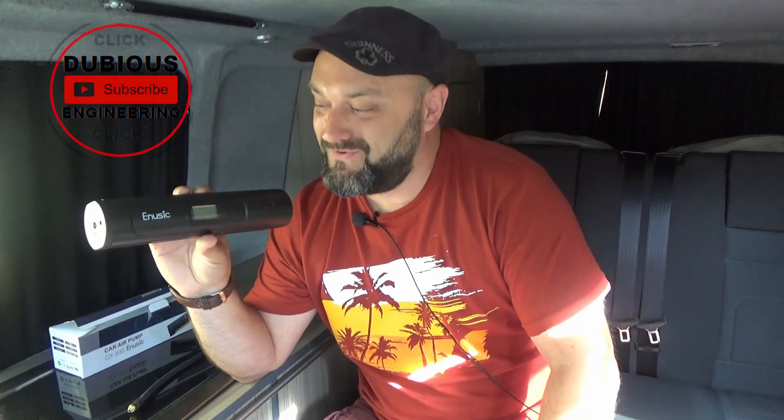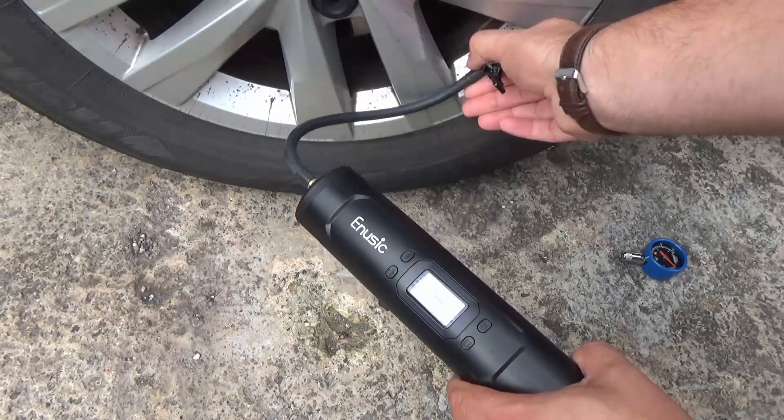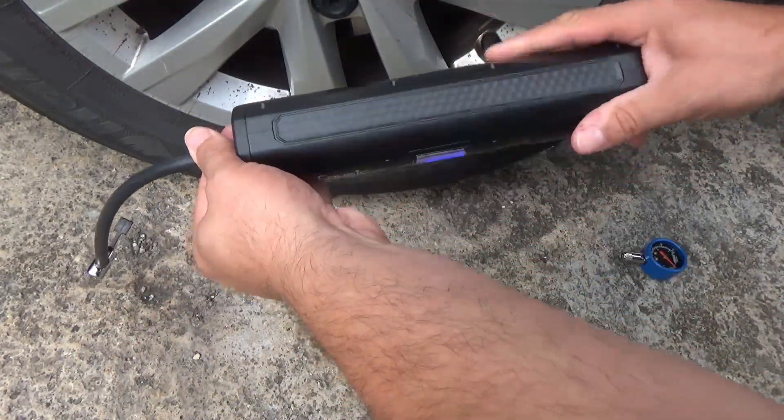Hey everyone, welcome back to Dubious Engineering. I want to show you a 7800 milliamp hour lithium ion air pump for car, bicycle, or motorbike tires, and it also works as a phone charger and a torch. It's programmable so you can set when you want it to turn off.